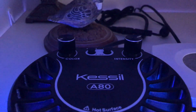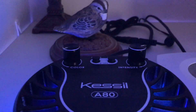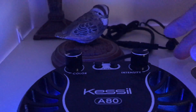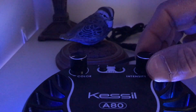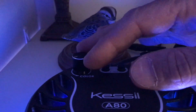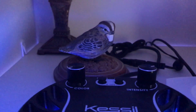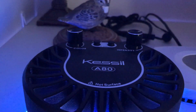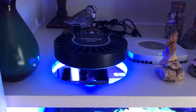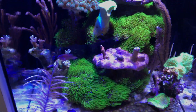Here's the Kessil — it's the A80. If you look on the top there, there are just two settings: one says color and one says intensity. The intensity setting is about three quarters and the color is almost all the way up, which is blue. This is the Tuna Blue version of the Kessil, so it's predominantly blue light, and within the intensity, that's where you might get some of the other spectral light.